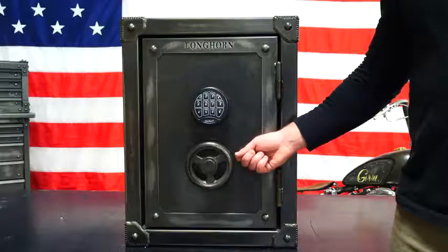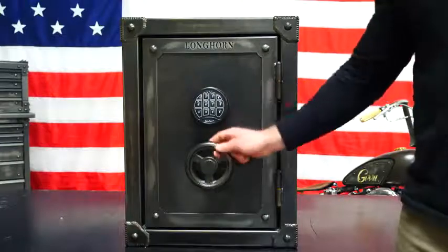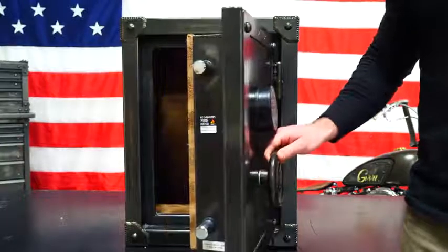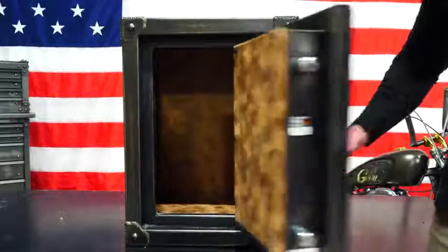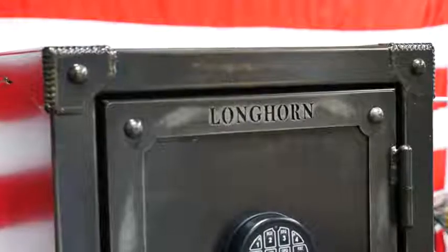Let's talk about security. Some of the features include an anti-tamper clutch, a UL listed lock, and a 14-gauge composite steel door. When you open it up, you've got one-inch diameter bolts — four total. The body is steel-formed 14-gauge and you've got corner reinforcement plates.